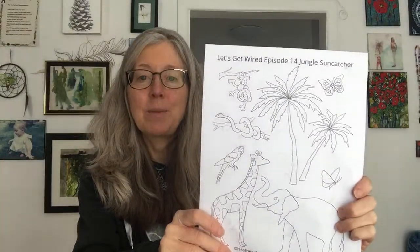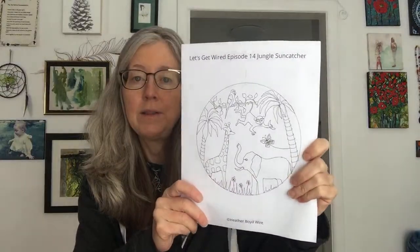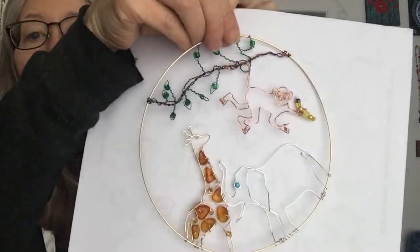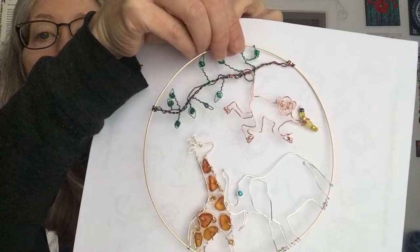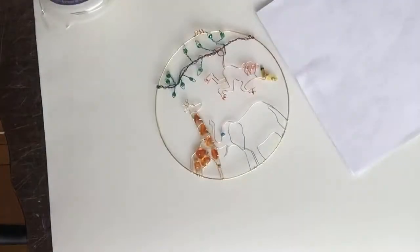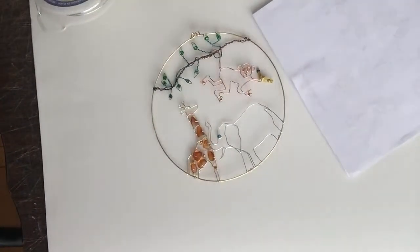Yesterday on Let's Get Wired, these are the templates — they're available for the next week in the Slack app. I'm going to put the link in the description, and we are working on this suncatcher. I started it yesterday. This is what we have so far with the giraffe, the elephant, and the monkey. So without further ado, I'm going to flip the screen and we are going to get started continuing on that.